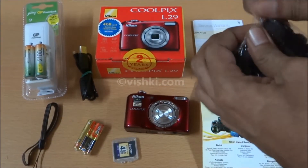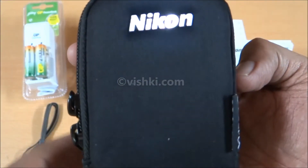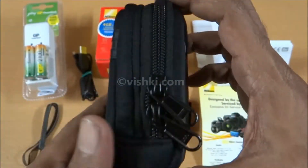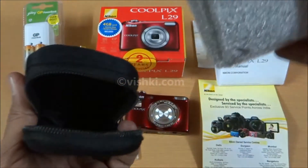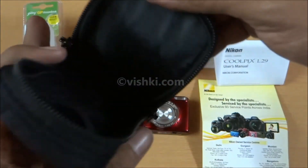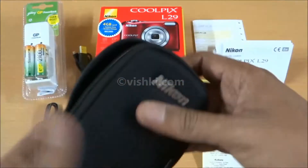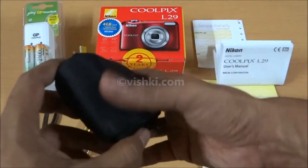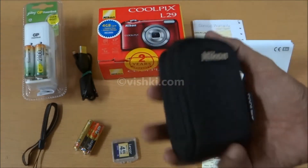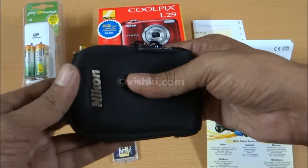Let me open the case. The case is of very poor quality — no proper shape, and even the Nikon lettering is not straight. Nowhere near what we can expect from a company like Nikon. A similar case was included with the L23 also, but that was far better and was a perfect fit. Here the case is too loose and the camera is moving around inside.